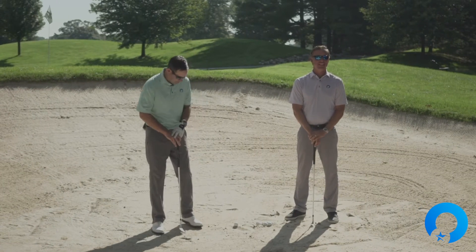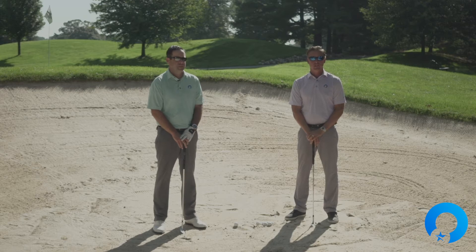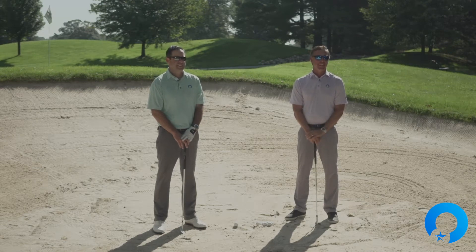A bunker video shaft lean experiment. Hello everyone, I'm Chad Elledge. I'm Ben Bakken and welcome to the OptiShot Academy. We are trying to help you hit better shots out of the bunker when you're on the golf course.